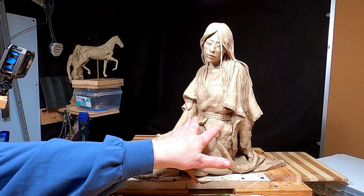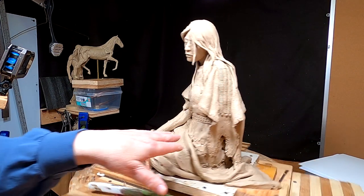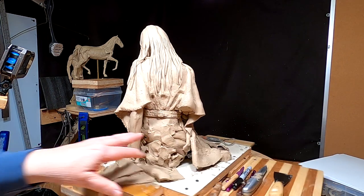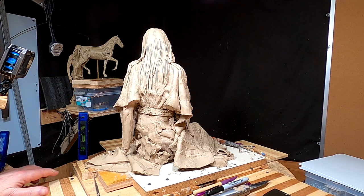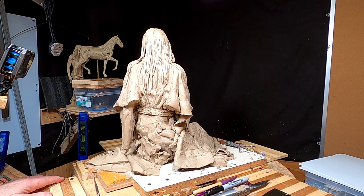Alright, today I'm going to work on the dress below the belt, here in the front and in the back. It's going to probably be a pretty boring video because of that, but I've just got to do what I've got to do.